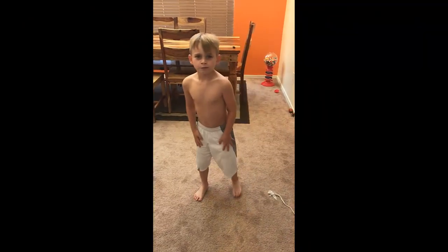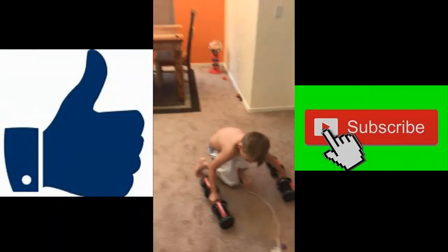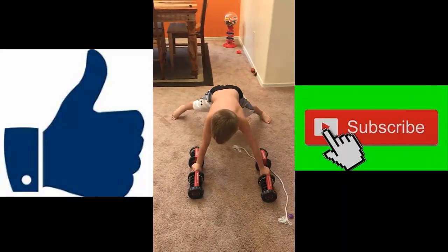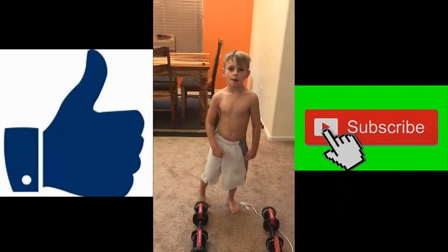Bye guys, that is the top five workouts of this video. Stay tuned and like and subscribe — you understand me? Do it.